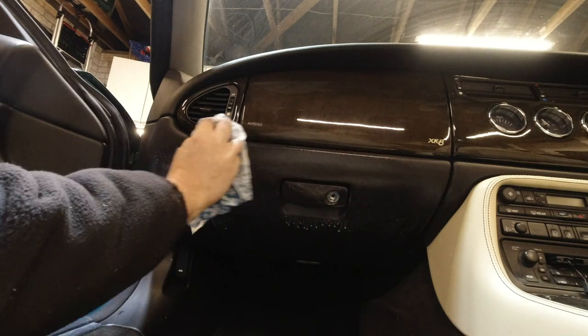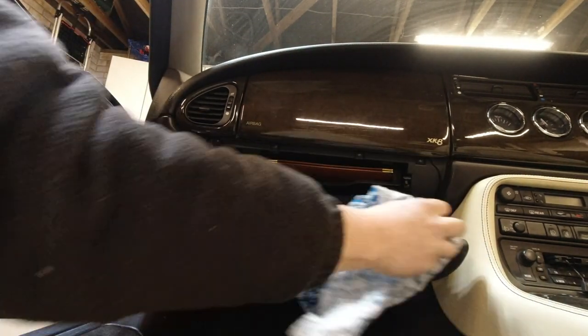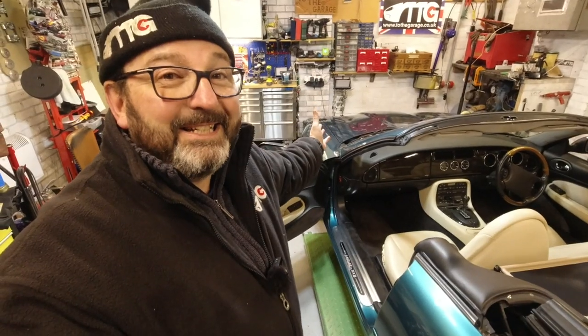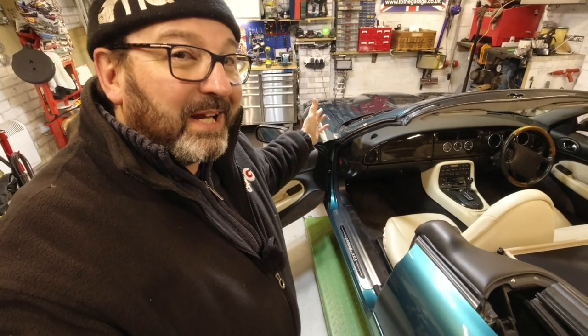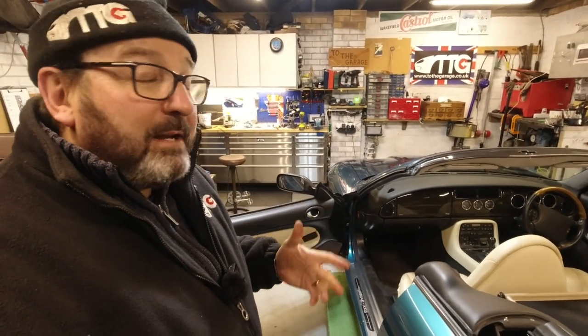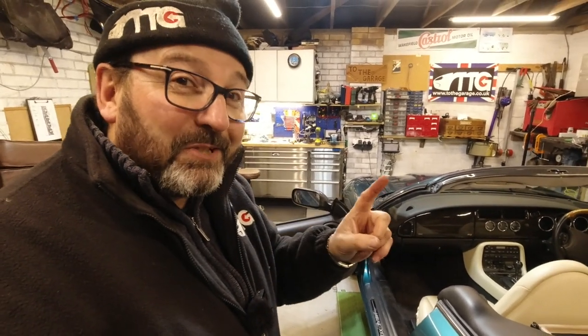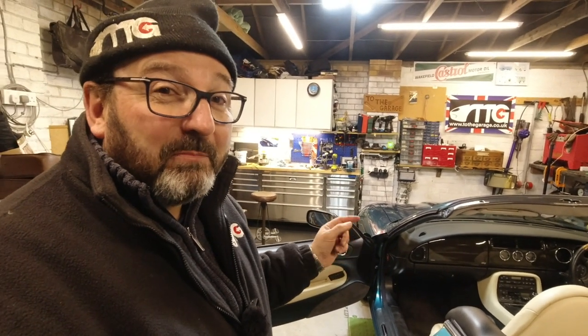Get rid of any greasy fingerprints and refinish the vinyl. Well, that completes another edition of Secrets of the XK8. If you enjoyed that or think you might find it useful in the future, please subscribe to the channel — I put out videos very frequently but not at standard intervals, so you genuinely won't know about them unless you're subscribed. Click the subscribe button and the bell icon and YouTube sends you a message to say there's a new video out. We look forward to seeing you on future episodes.